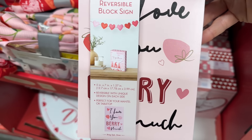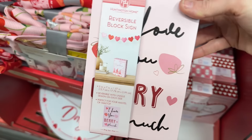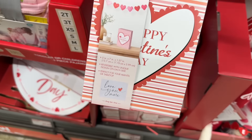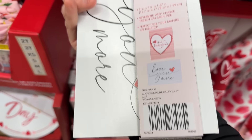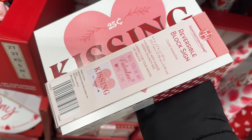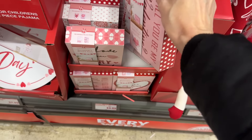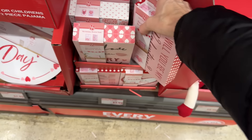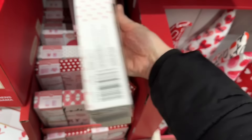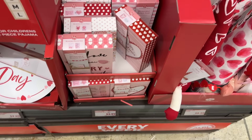Aldi always has these reversible block signs and they're tons of fun. This one says 'Together Forever' on one side and 'I Love You Very Much' on the other. We also have 'Happy Valentine's Day' and 'Love You More.' Then 'Will You Be My Valentine?' and '25 Cent Kissing Booth.' And 'Be Mine' on one side with 'XOXO' and lips on the other. $3.99 for the reversible signs.